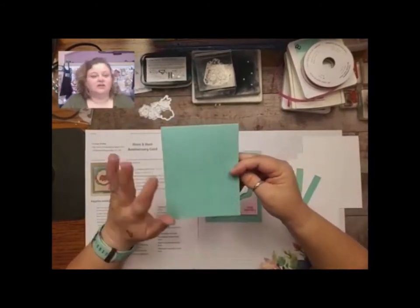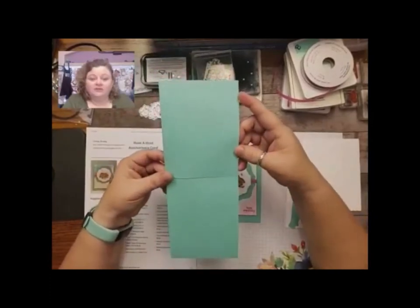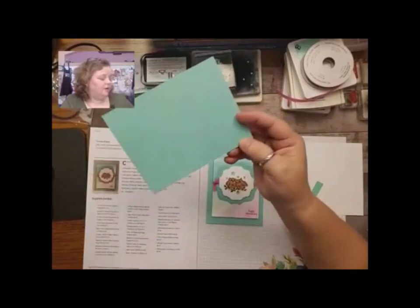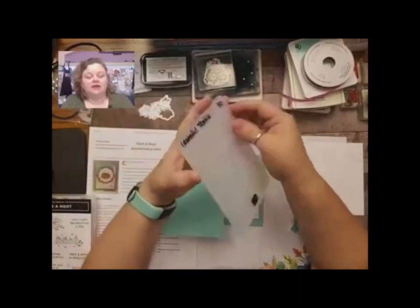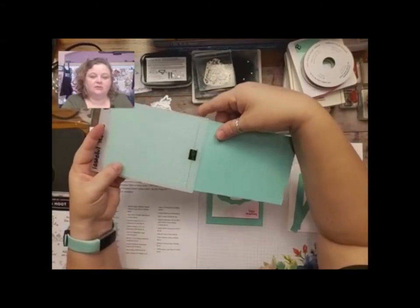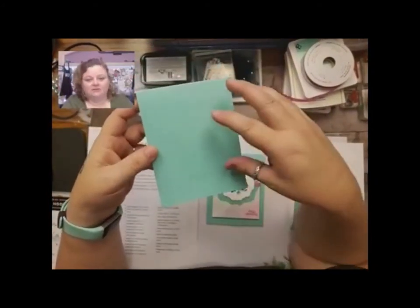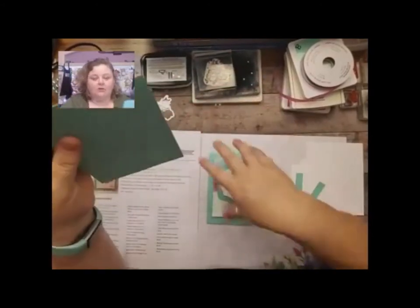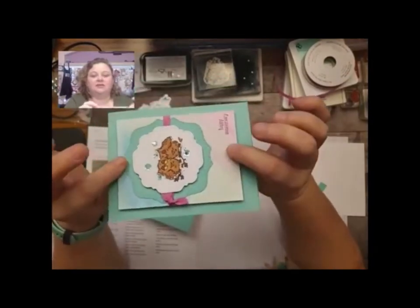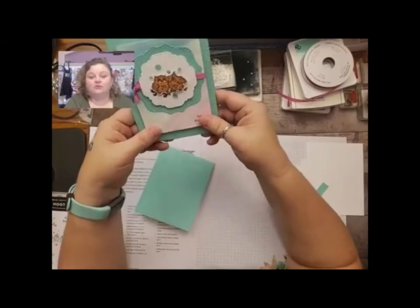Coastal Cabana is very cool, like a cool summer. I've already embossed it — this is a regular 8.5 by 11 piece of cardstock that I've cut in half at four and a quarter, then scored it at five and a half. I ran the front part through with my Tasteful Textile 3D embossing folder. That way I don't have to add another layer of cardstock, especially if you're mailing your cards. I used the adhesive foam strips, which I love because the watercolor paper adheres really nice and straight.